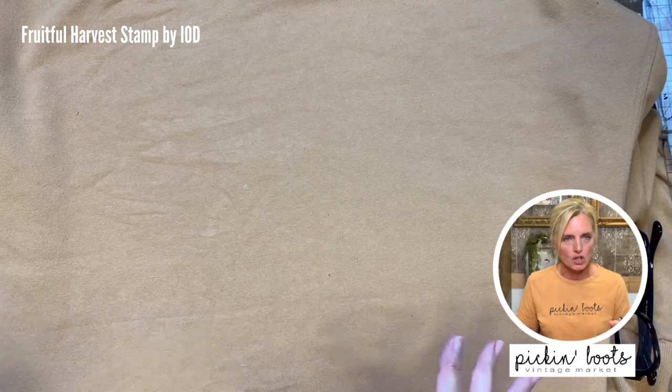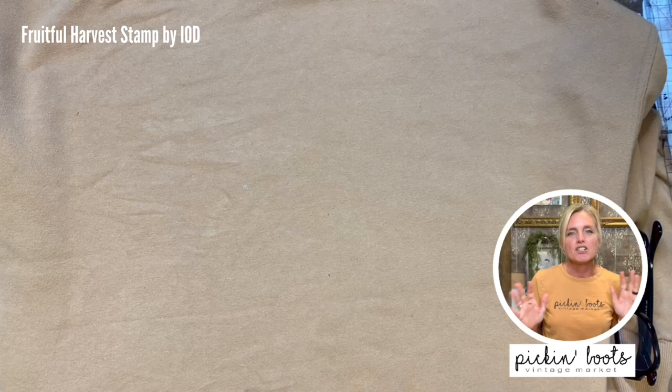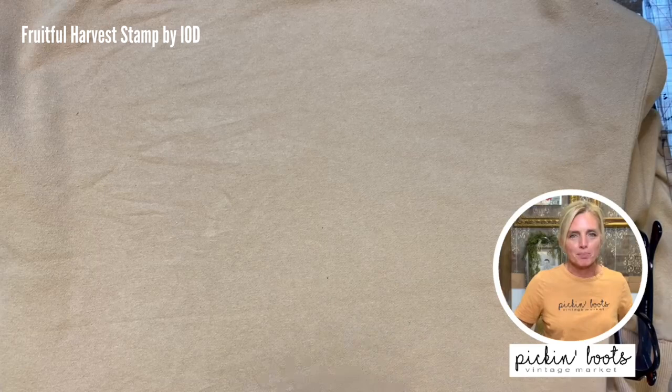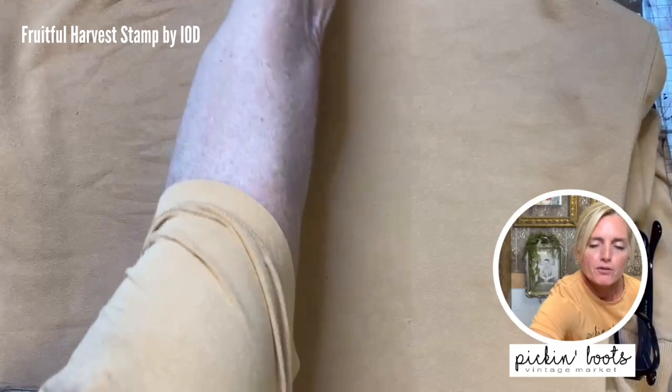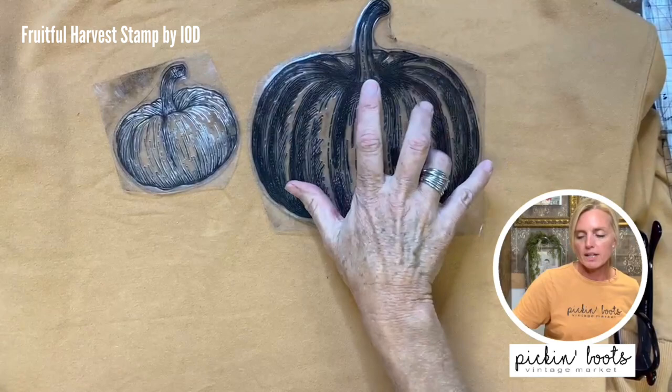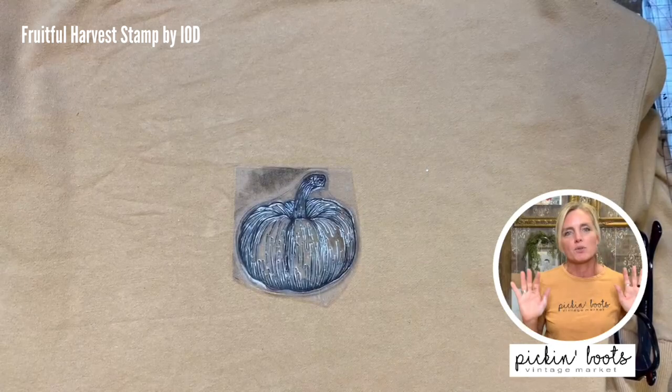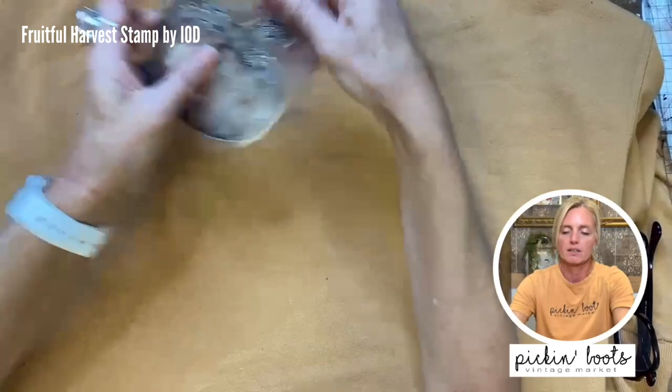We're going to start here with the basic dark color and then move on. There are so many different fall things you can do — I'm sticking with one basic one because I love pumpkin everything: pumpkin spice, pumpkin pie, pumpkin everything. In the fruitful harvest stamp you get two different sized pumpkins. Last year I did this one on white with pumpkins and 'hello fall' — I saw another retailer from Closeology do it and I thought it was super cute.